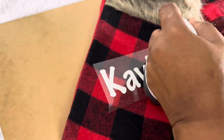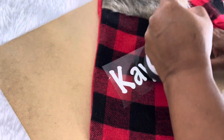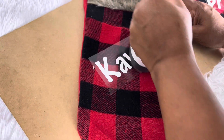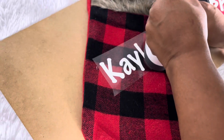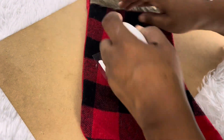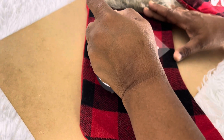We're going to lay it down like that and just run the iron over it for a little while. The iron gets really hot, so be careful. I'll just take a peek and see if it's coming up — it's not yet, so we're just going to keep rubbing it.